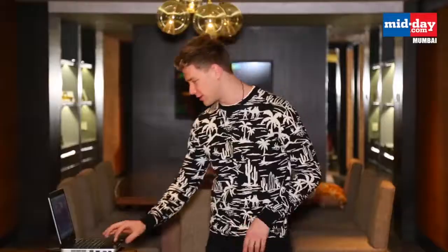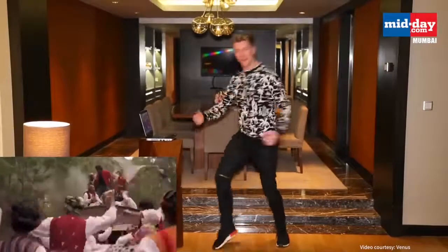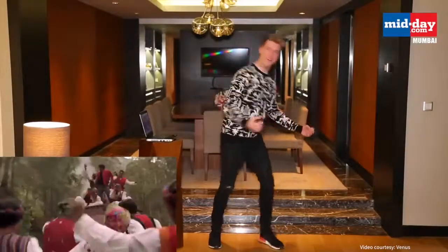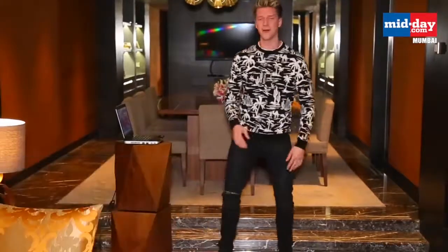We've got some dance moves from Chaya Chaya from Shah Rukh Khan's movie. I'm going to watch it first and then see if I can recreate it. So he's got some hands going and there seems like a chest pop — it's so hard. Okay, there we go. So we got that one.